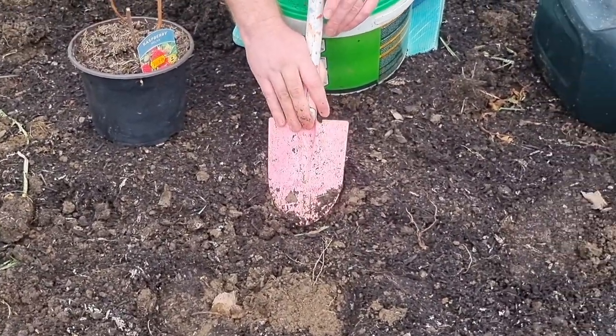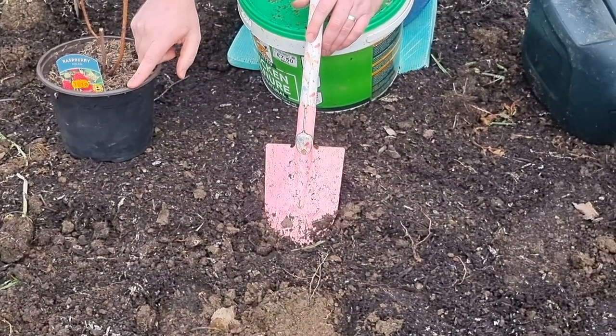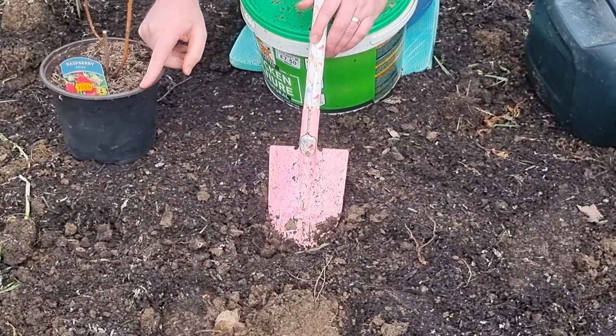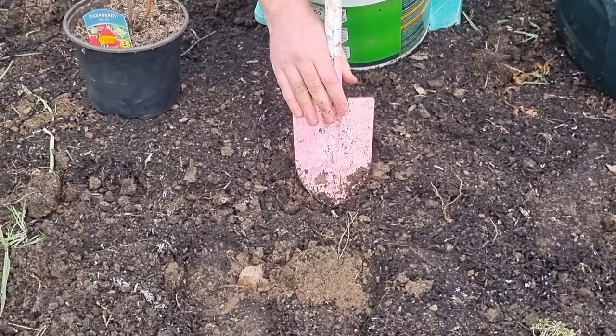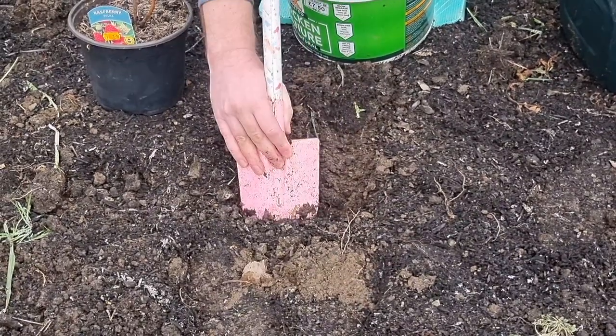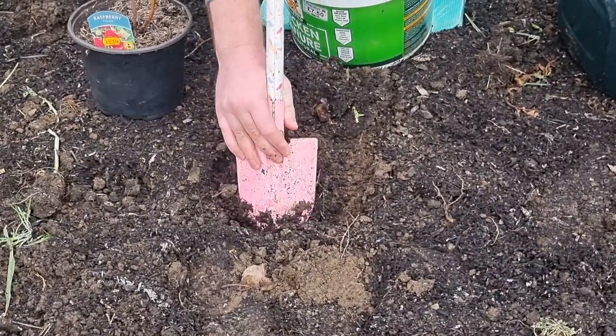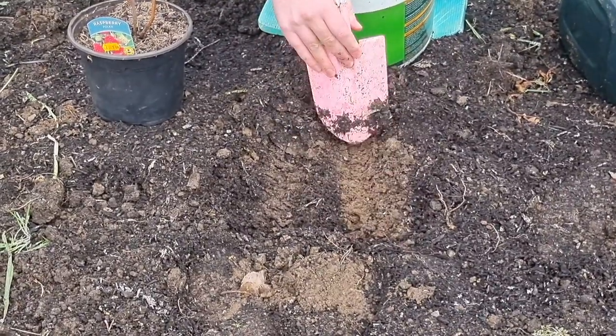The plant we showed you at the beginning - the one we bought - I've named this one Bert and the other one's going to be called Arnie. We're going to put this one in now. All I need to do is scrape the compost away from this no-dig bed. I think it's got quite a big root on it, judging by the size of the pot.